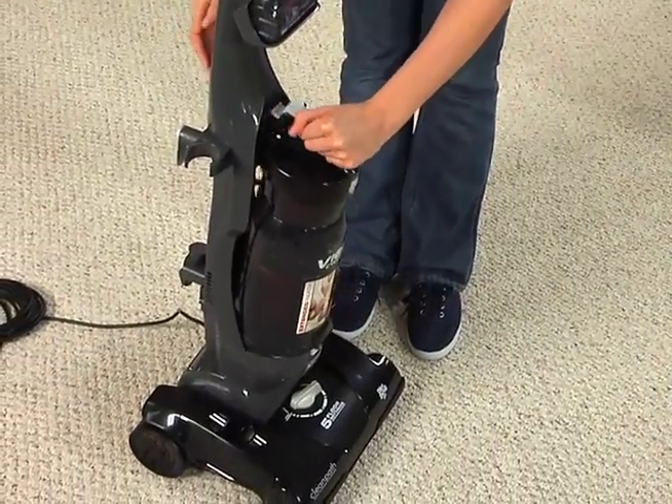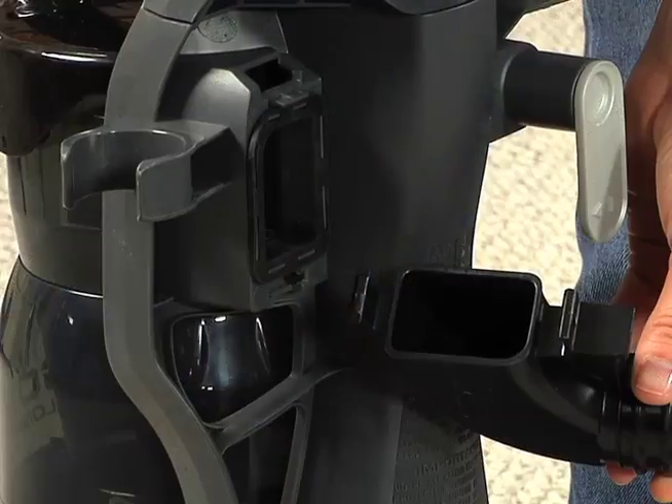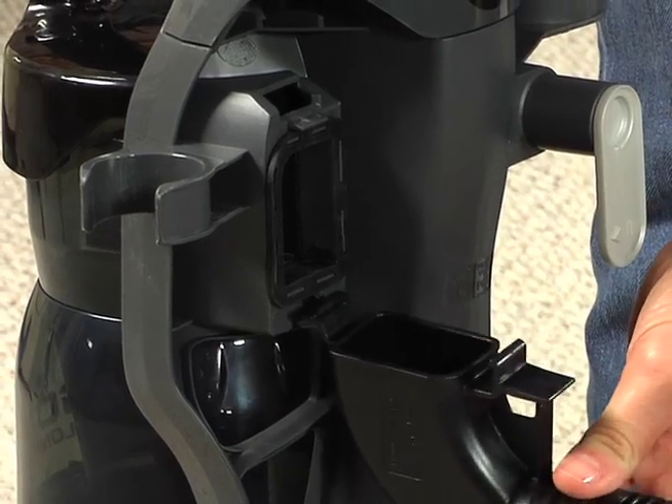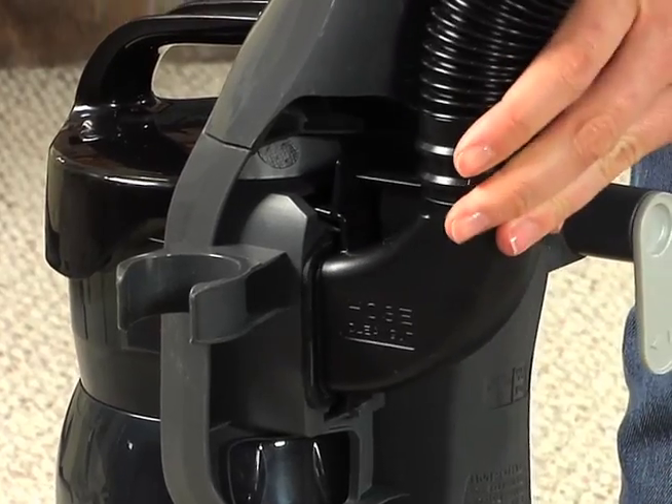Place the bottom edge of the Dirt Cup onto the cleaner and tilt back to snap into place. Insert the bottom tab on the hose intake into the slots below the back panel port and pivot up to snap into place.